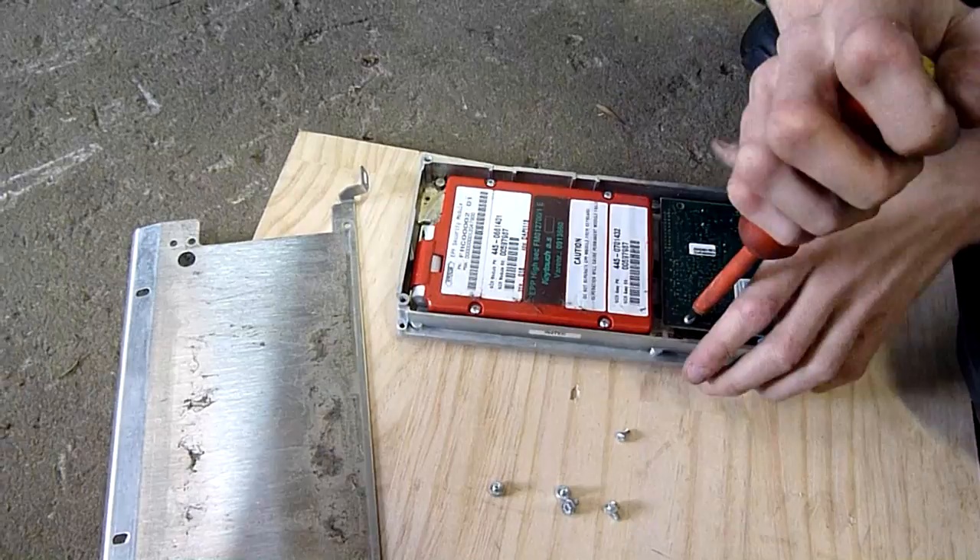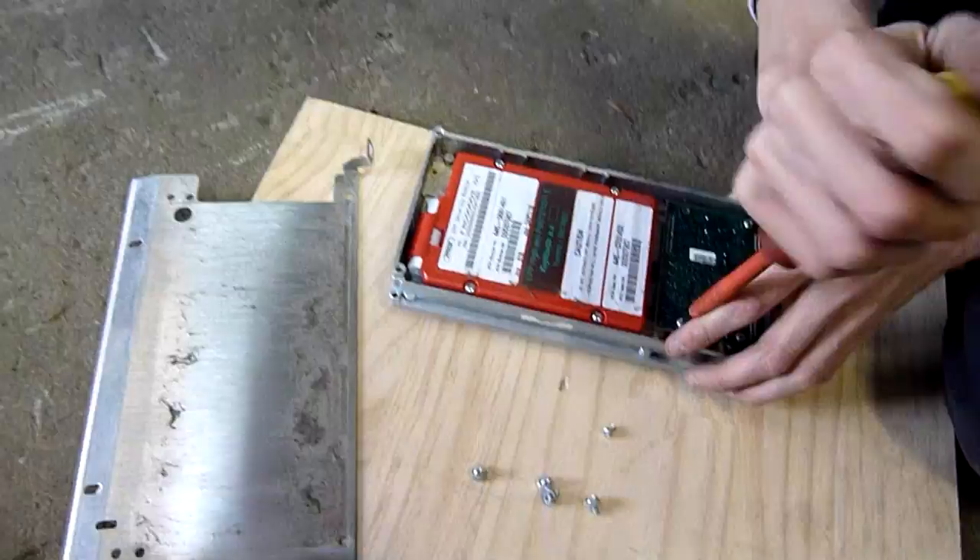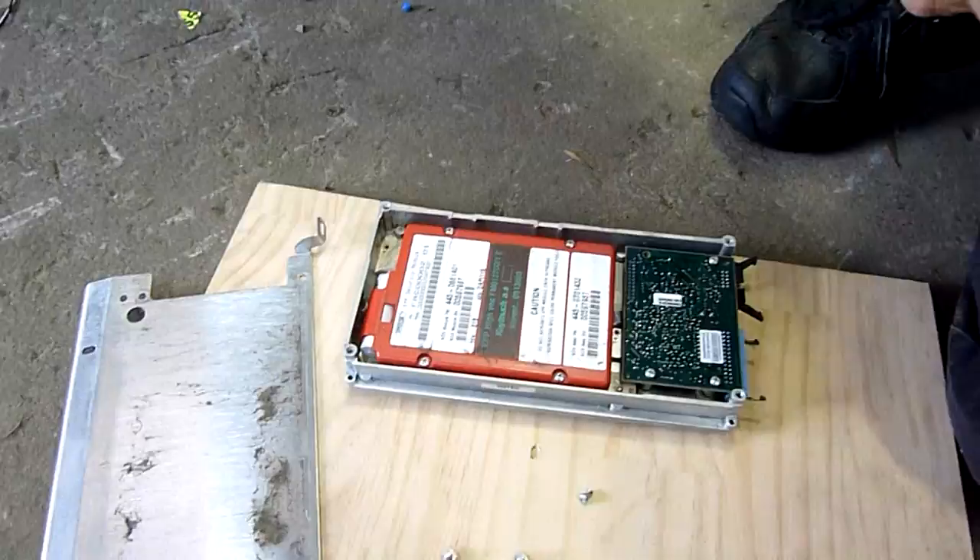You get an autopsy of the keypad module. This will probably destroy it. It uses chip on glass, as I mentioned before, and it's designed to tear apart when you do what we're about to do. There's really no other way of using it — we need the keypads, like a matrix keypad.